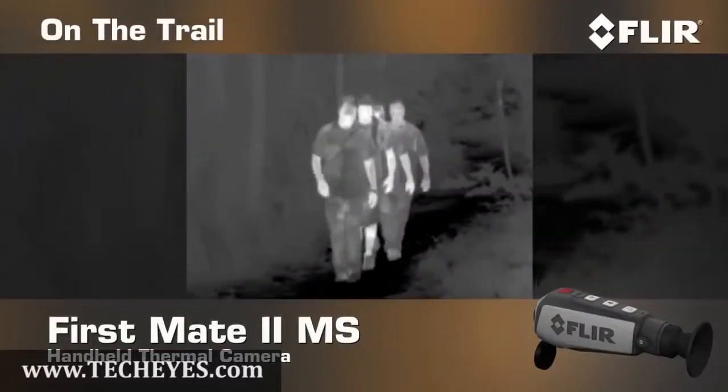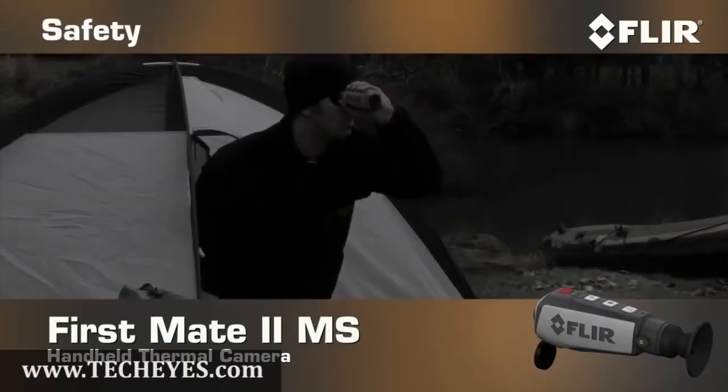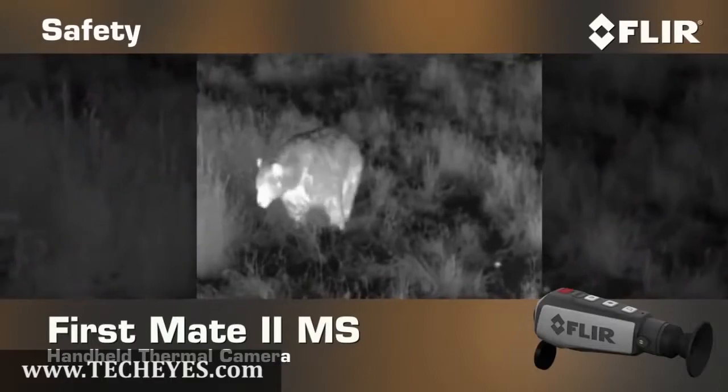Use it to keep tabs on the rest of your hiking party when you're out on the trail, spot hard-to-see wildlife, and find out what's making that noise outside your tent in the middle of the night.